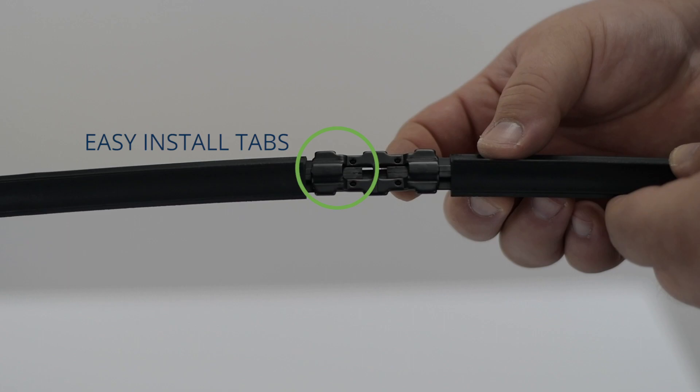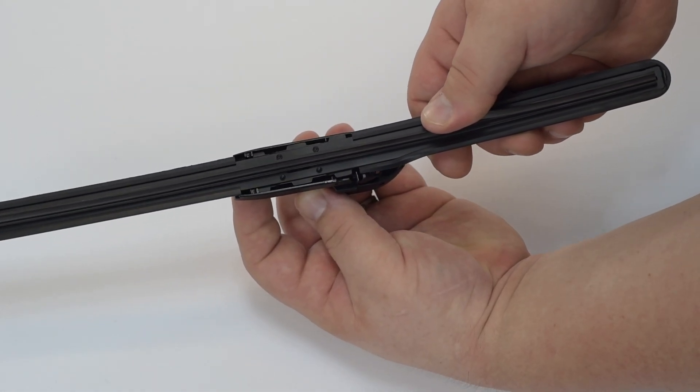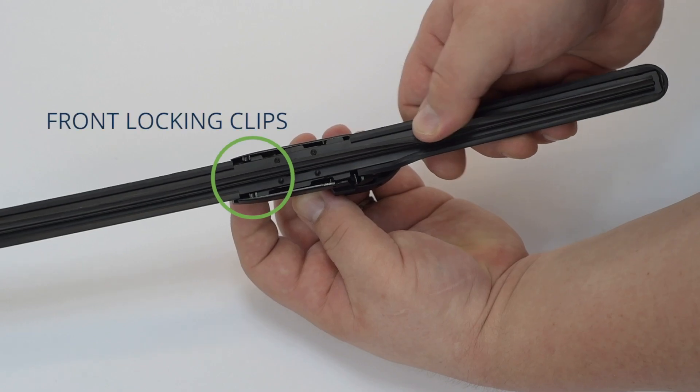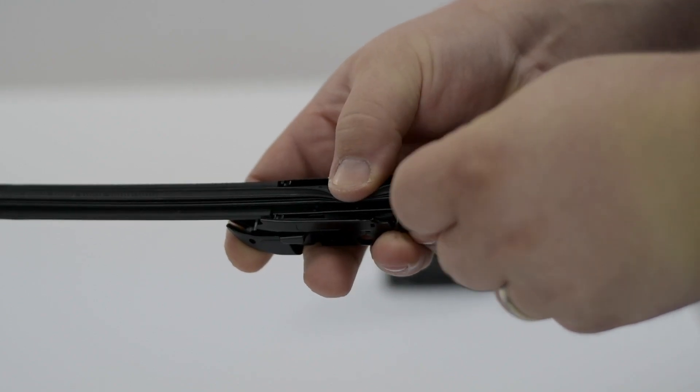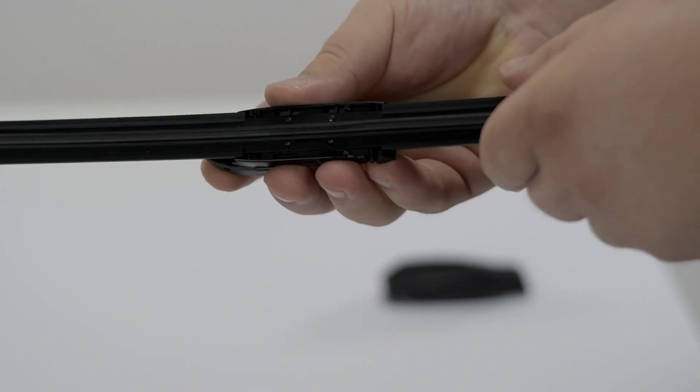This wiper features easy install tabs. Place the easy install tab into the adapter, making sure it fits under the front locking clips. Press down until you hear a click. Wiggle the adapter to make sure it's secure.